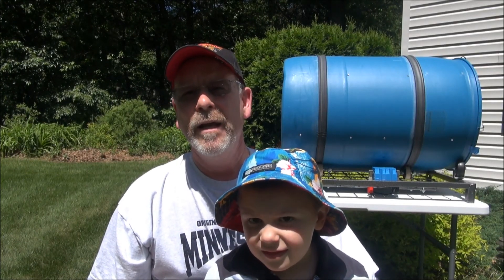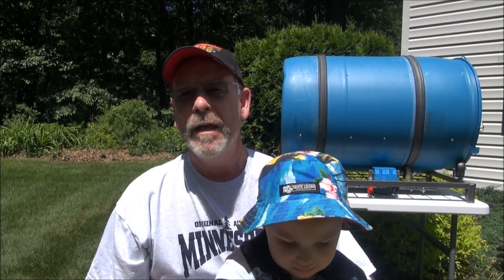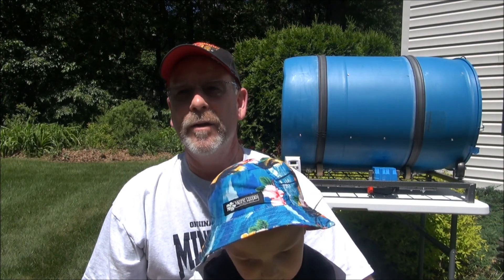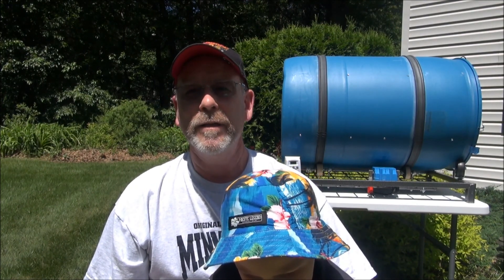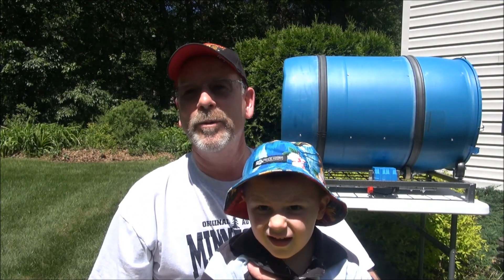Greetings from Minnesota everybody. I've been wanting to upgrade from beer kits to whole grain, and going online I found a project that Home Distiller had done in Australia. I was so inspired that I found the parts that I needed, and my little helper and I are going to show you here what we came up with.